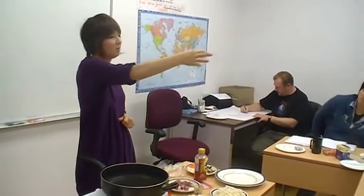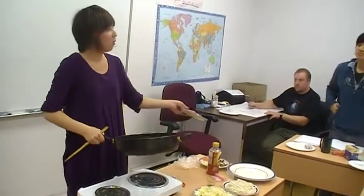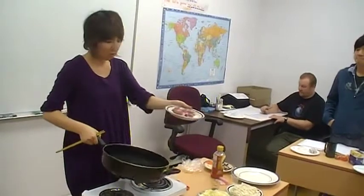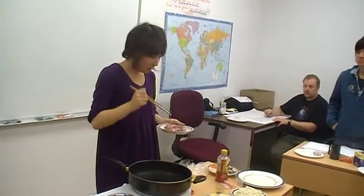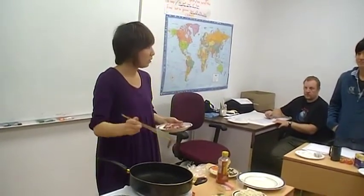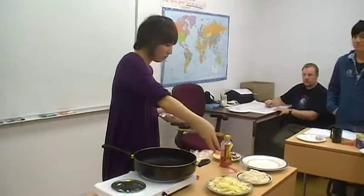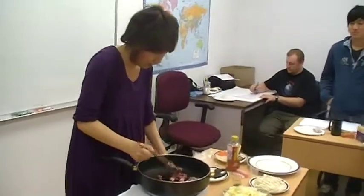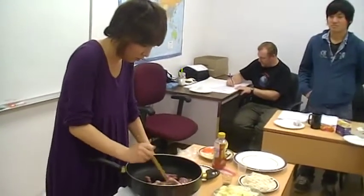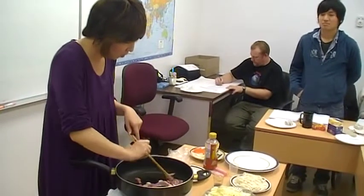I think the pan is hot enough. Then put in the oil. First, we should put in the meat — I choose pork. If you put in the meat first, the pork smell spreads to the vegetables. Fry and sauté the pork. The important thing is that it should be all perfectly sautéed.